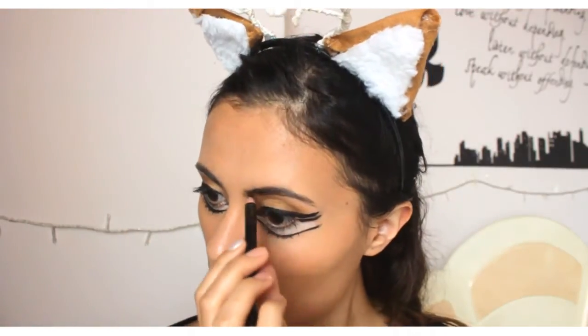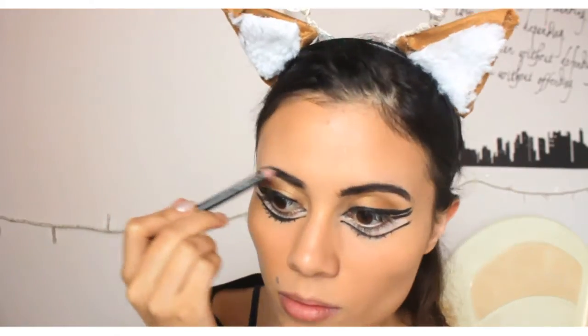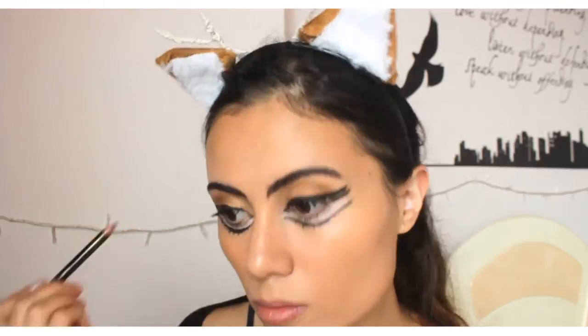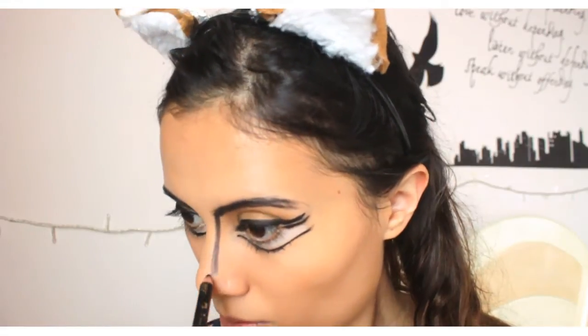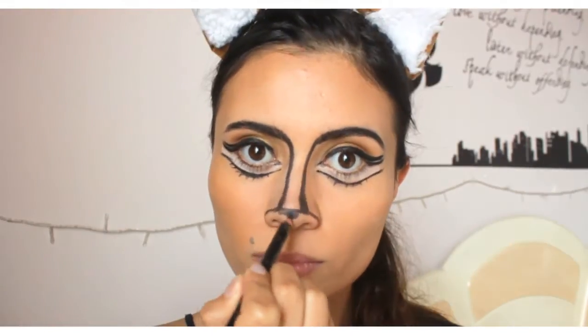Now we're going to do our eyebrows. Take a black eyebrow pencil and start filling them up, and on the inside make them longer and start drawing a line that goes all the way through your nose. Then make a line to join them and start filling your nose.